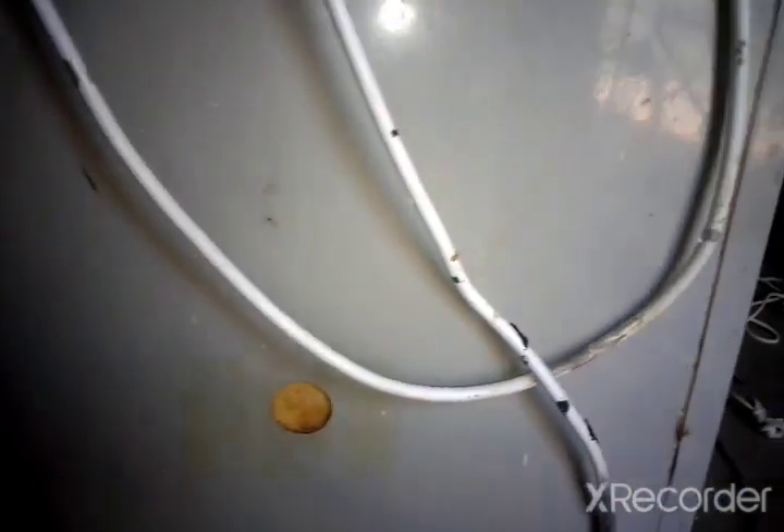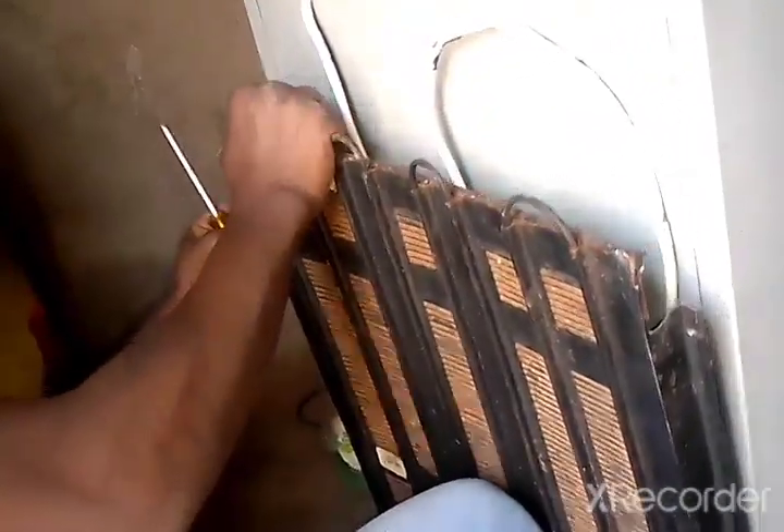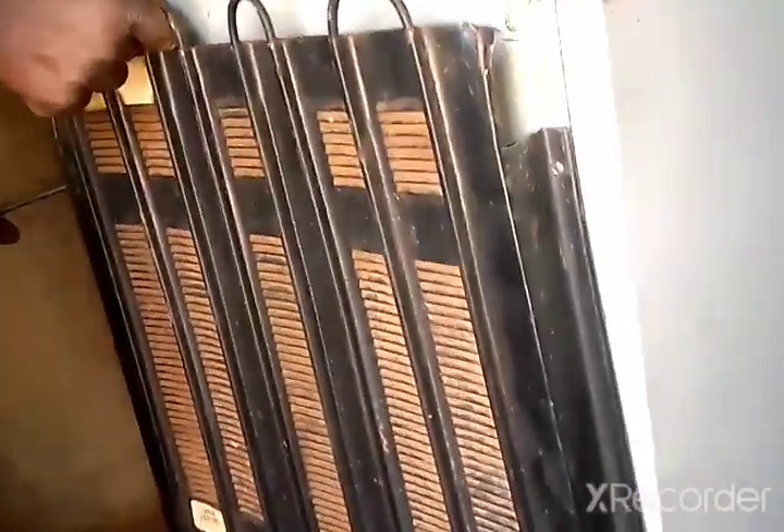Right now I've made holes — the first one, the second, the third, and the fourth — which I'm going to use to put the condenser. I've got four screws which I'm going to use to mount the condenser. I'll put the first one now.